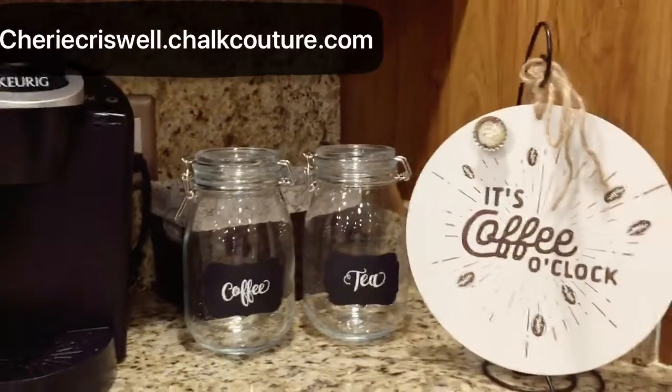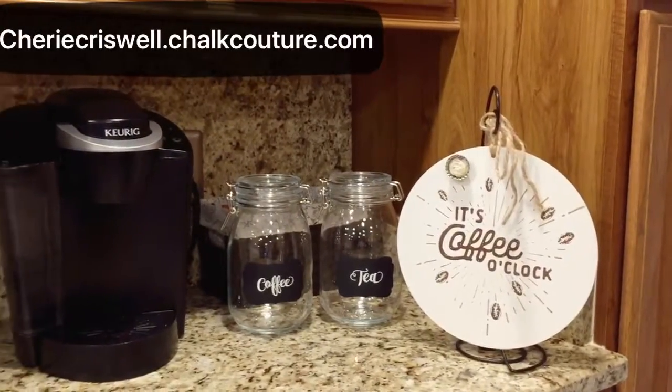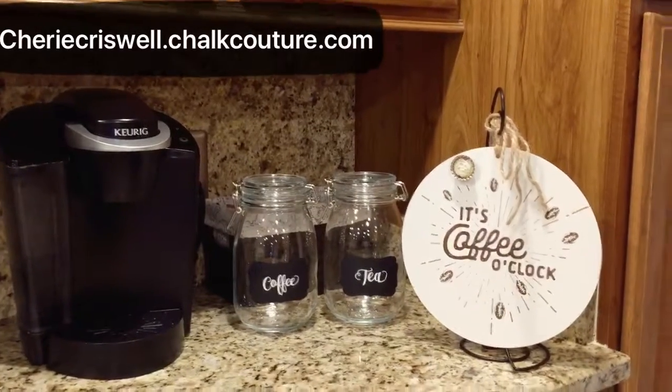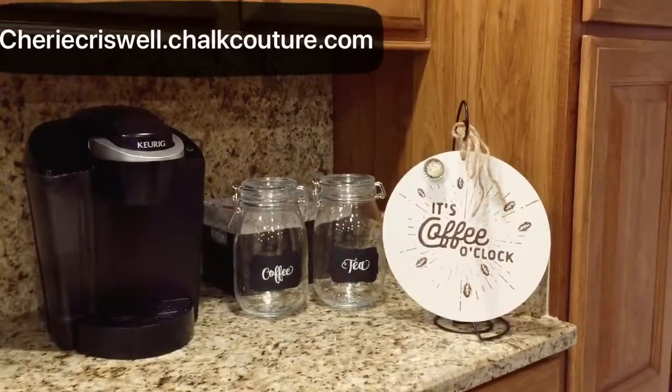Thanks for stopping by. If you need anything just go to sherrycriswell.chalkcouture.com. Bye!